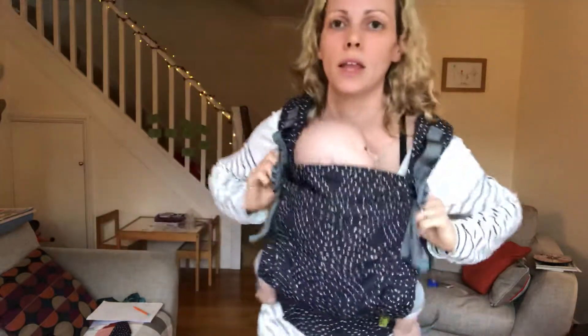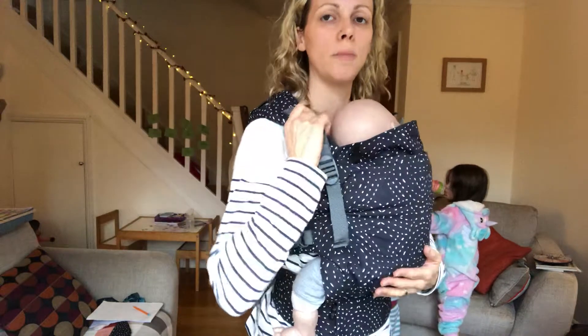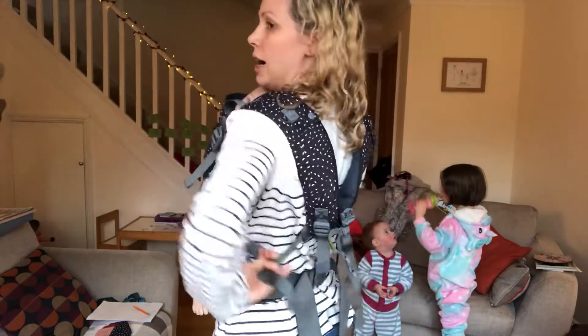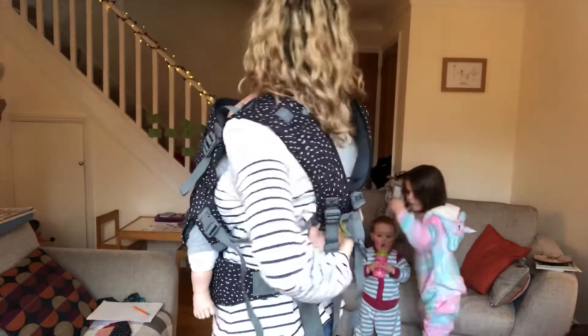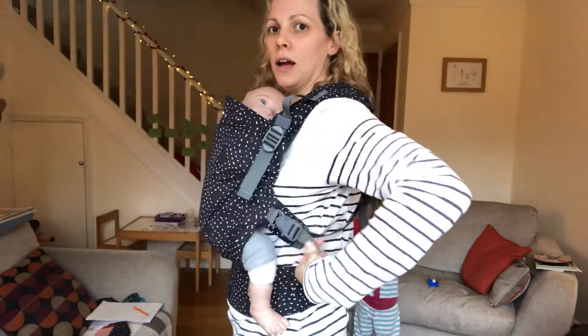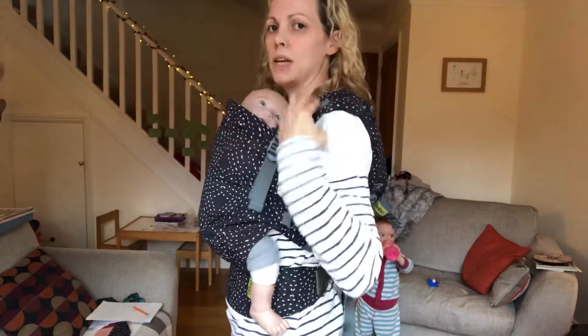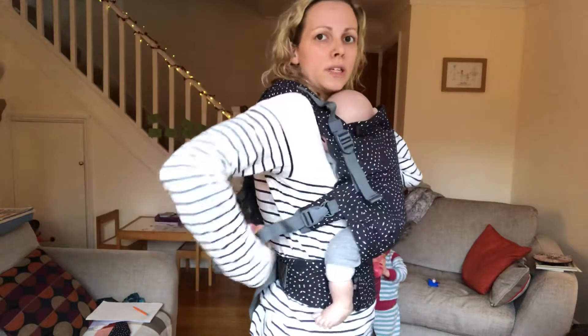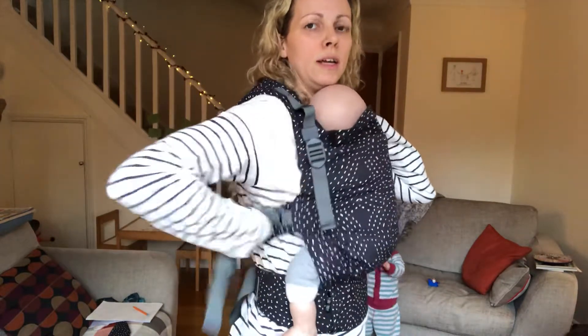Before tightening — if you need to tighten up, hold the strap there, pull any slack out of the carrier and pull it round towards the buckle, then tighten. Same on the other side: pull the slack out of the carrier, pull the slack round towards the buckle, and then tighten.